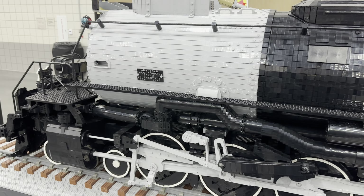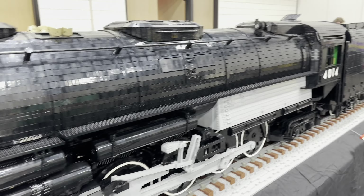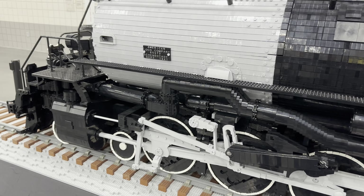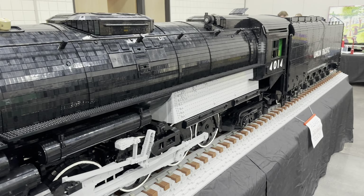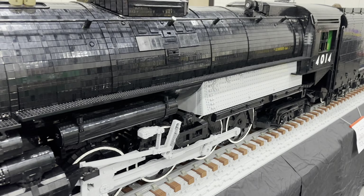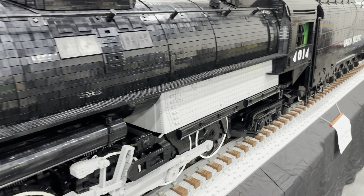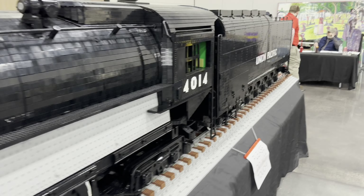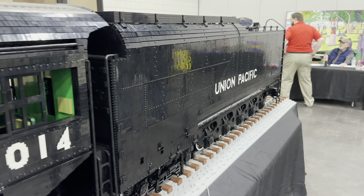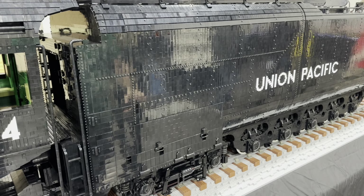I saw a picture of this when we were getting ready for Atlanta BrickCon and it didn't do justice to the size and the scale. What scale is this? It is one-seventh the size of the real engine. And this engine, the Lego version, is 19 feet long, sitting on 22 feet of track. It is a 60-stud wide train — 10 times bigger than Lego's standard scaling.